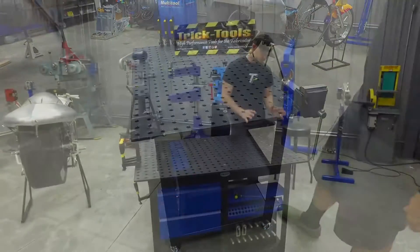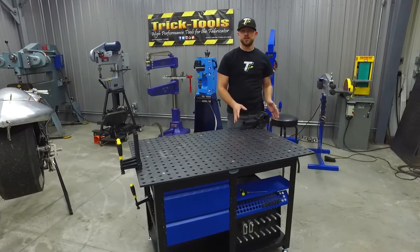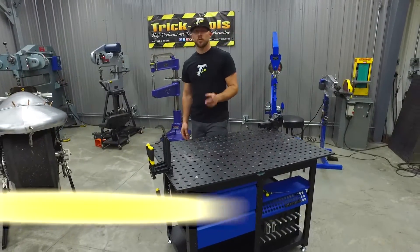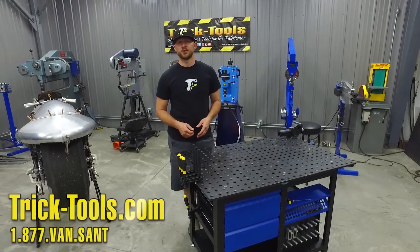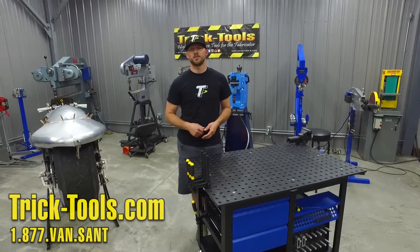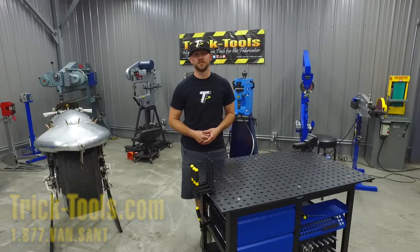There are also optional tools like a vise you can add on. For more information on this Sigmund workstation, give us a call or visit our website at tricktools.com, and don't forget to subscribe to our YouTube channel for more videos on high performance tools for the fabricator.